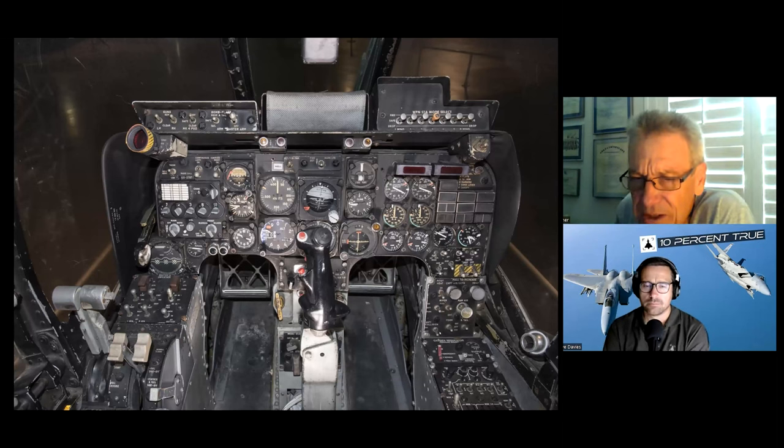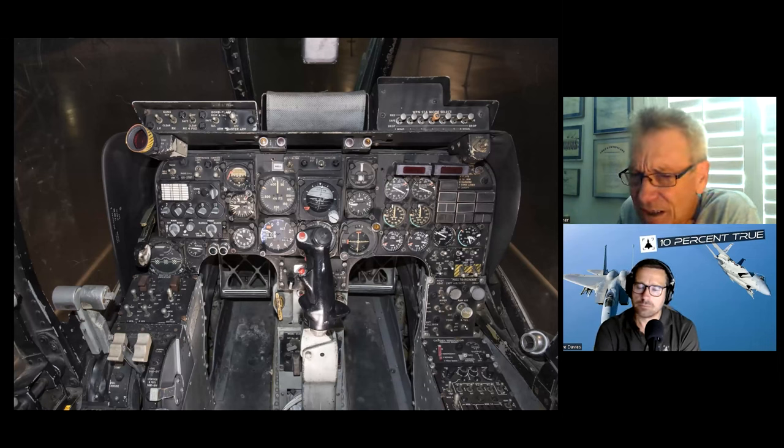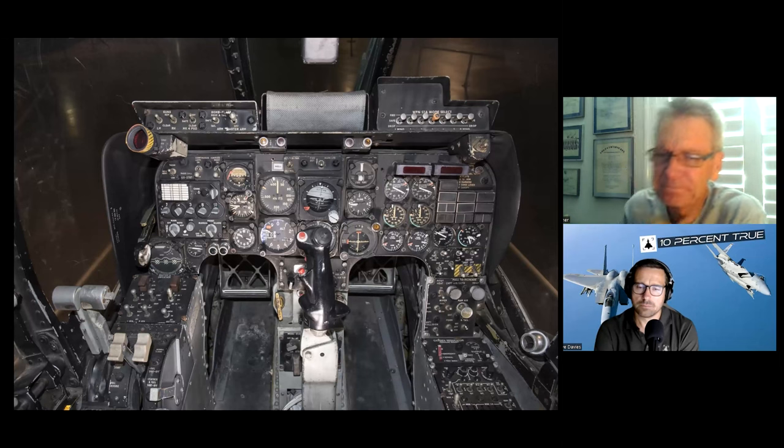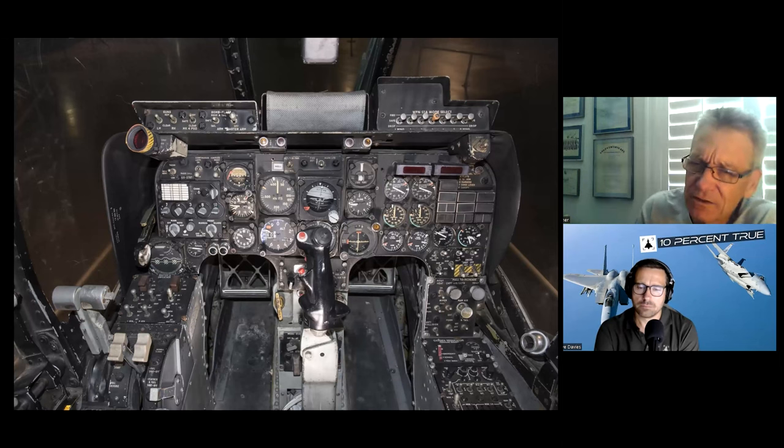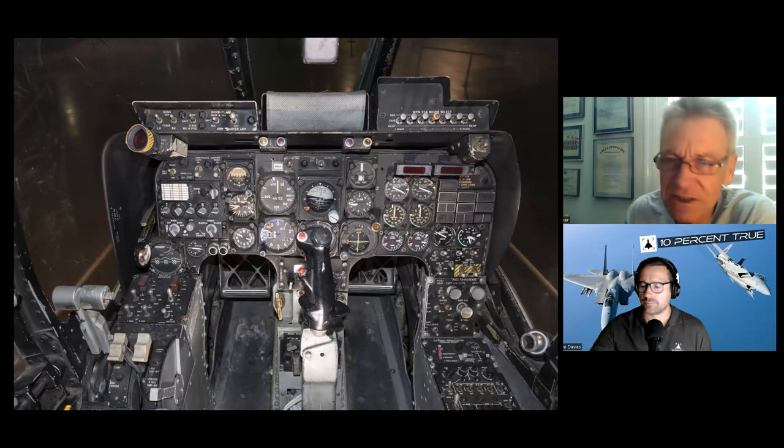Anti-collision and red beacon light, formation lights — we didn't do much night formation — and a white tail light. Oxygen regulator, similar to just about every other airplane, and the transponder panel, which I'll go over in a minute. This used to be the standard transponder in every tactical airplane.